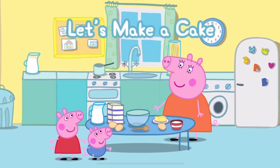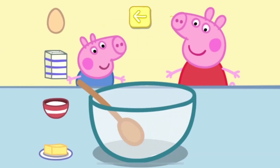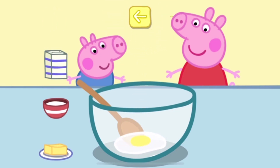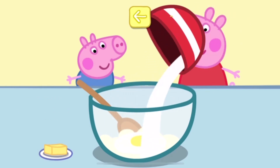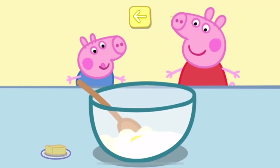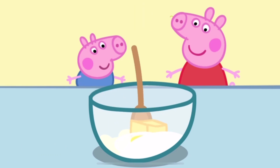Can you help Peppa in the kitchen? Touch the ingredients to add them to the bowl. Flour. Sugar. Butter. Move the spoon to stir the cake mixture.